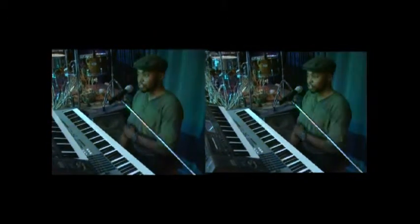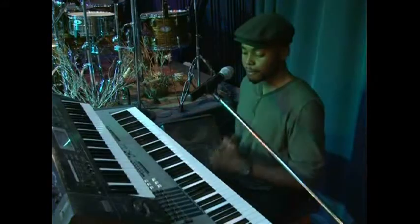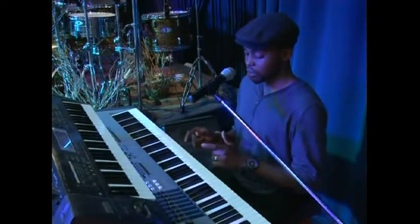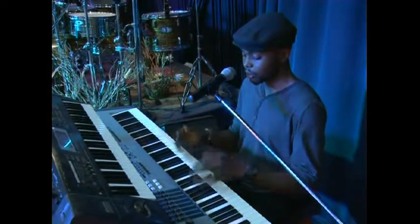On the key of C-sharp. What I'm trying to do is to encourage keyboard players to play on all the keys — it's not enough for you to just play on C. So I'm going to be demonstrating this song on the key of D-flat, also your C-sharp — enharmonic.